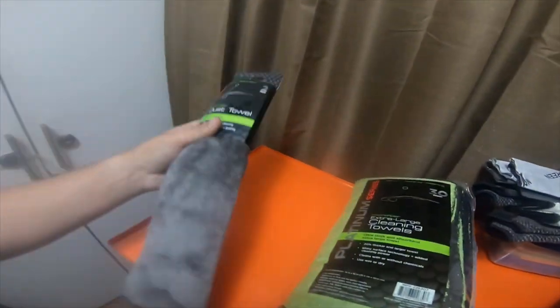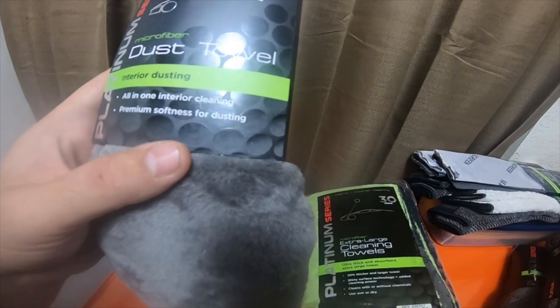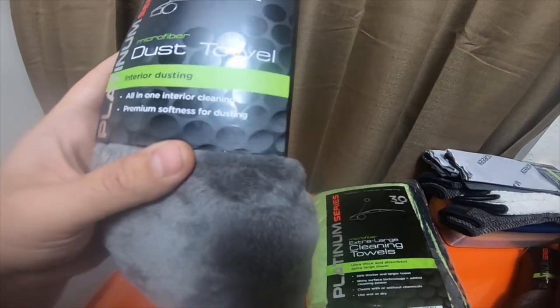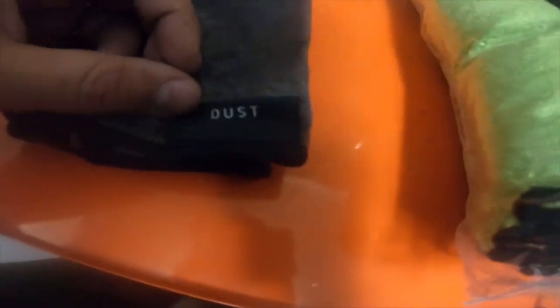Then I grabbed this two-pack of dust towels — interior dusting. All-in-one interior cleaning, premium soft for dusting. These actually say on the bottom: Dust.